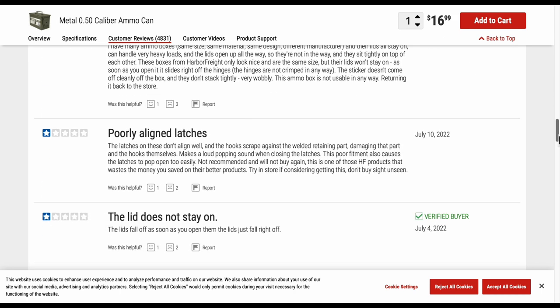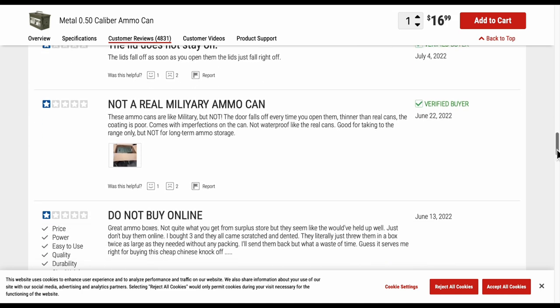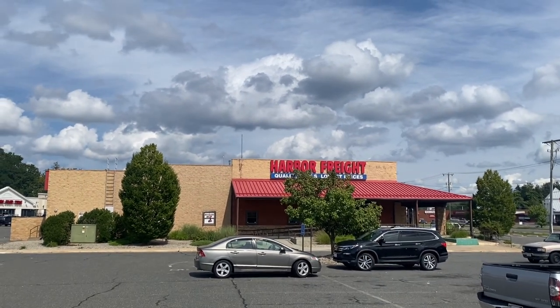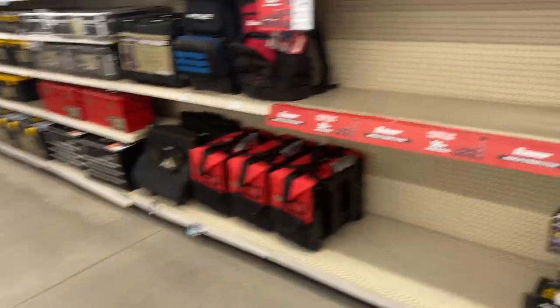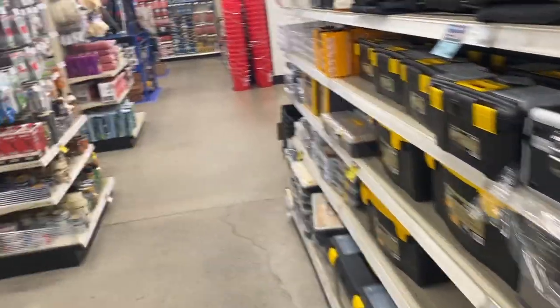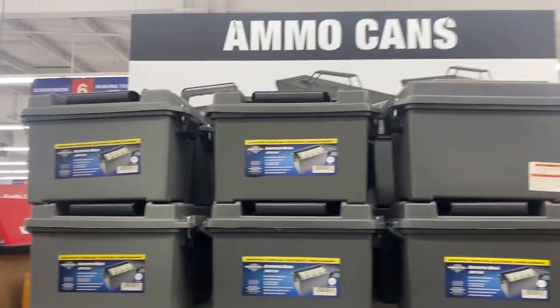Just how good are these ammo cans? Are the reviews really true? That's what we see online — one way to find out. Alright, you guys, here at Harbor Freight, let's go inside and check out these ammo cans. Alright, head over to the ammo can section — oh, there we go, ammo cans.